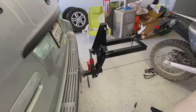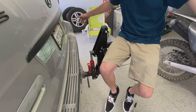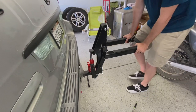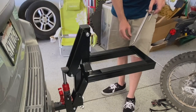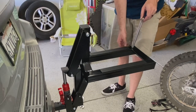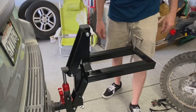Here is what it looks like — pretty strong. I'm not quite as heavy as my bike, but it feels sturdy. Basically, the way to secure your bike is you get it up on here and secure your foot pegs with these holders. You can tighten it down with the adjusters on the side. So here goes nothing — I'm going to try to put my bike on this thing.